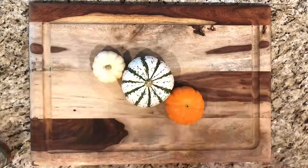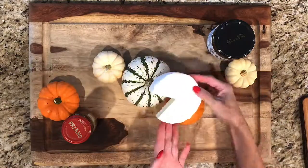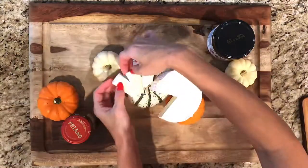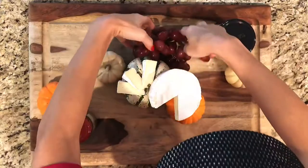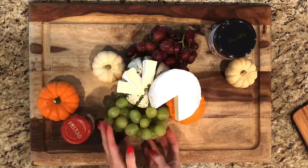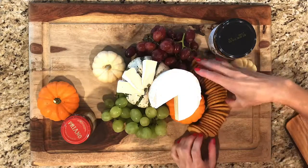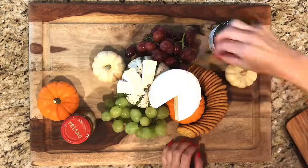First I'm going to start by placing these ghoulish pumpkins and gourds on the board to reinforce the autumn theme. Next comes the centerpiece, this monstrous wheel of brie. Then comes the grapes and crackers. Let me give this a nice snake-like twist on the board. Looking great!